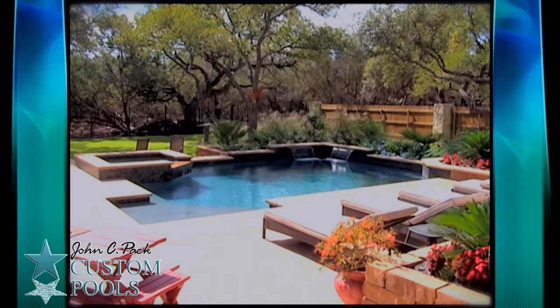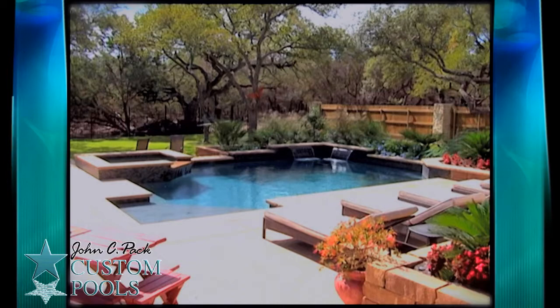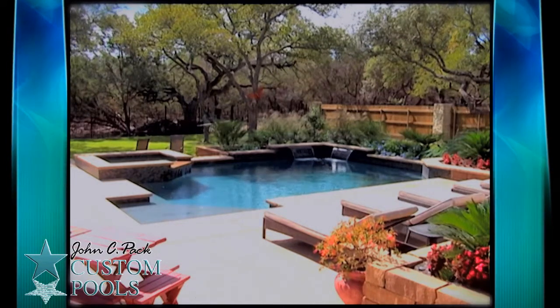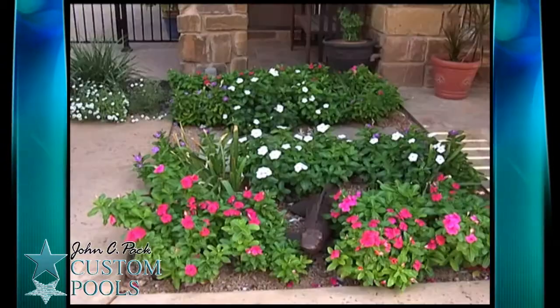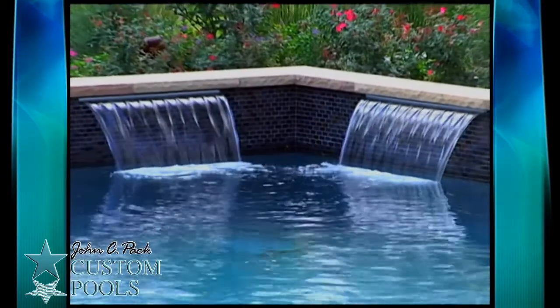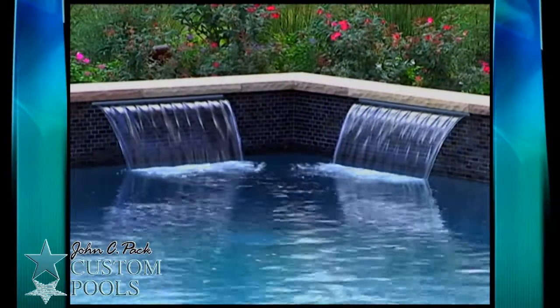When the pool is six, eight, ten, twelve years down the road, it does not look nearly as aged. We take great pride in the aesthetics of the project, tying in the planters, walls, and the features of the pool, so that you are able to enjoy the most out of your outdoor living experience.